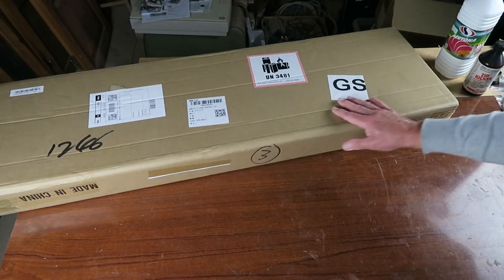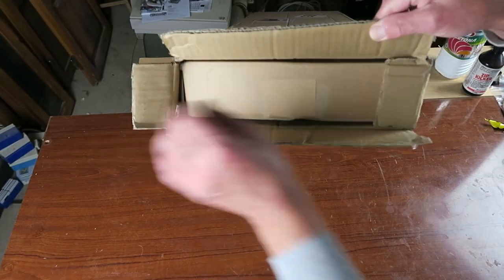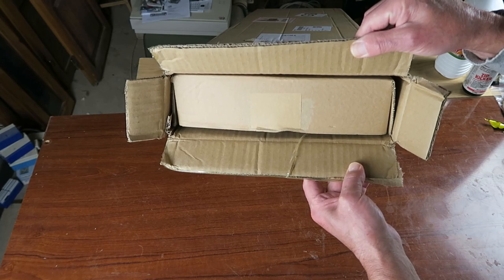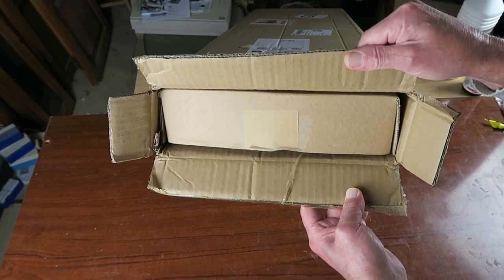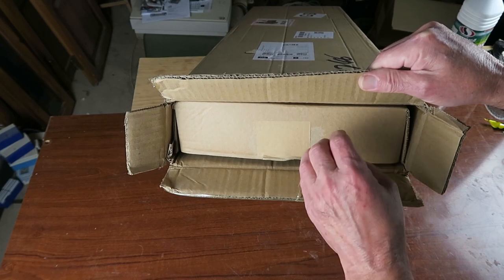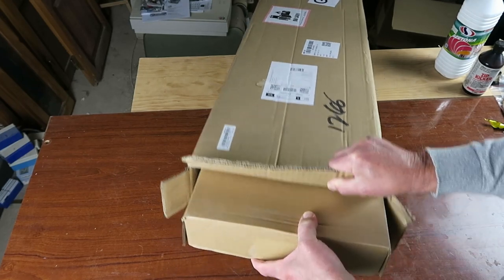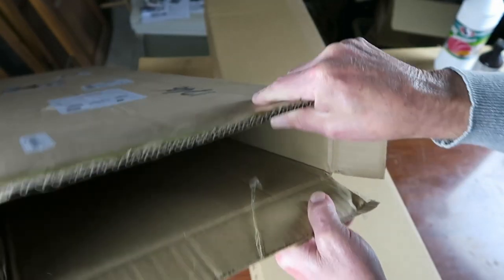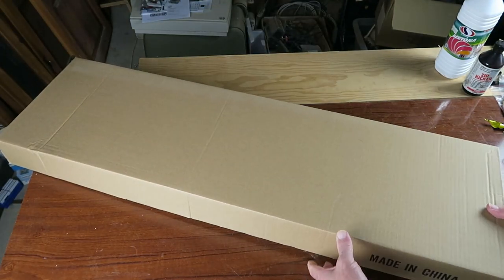Imagine my surprise when I opened the box to find another box. This is a prime example of what our American cousins call double bagging — although I suggest not googling that. You can see the thickness of that outer box and the one inside is similar.